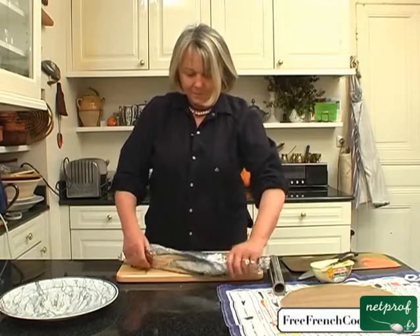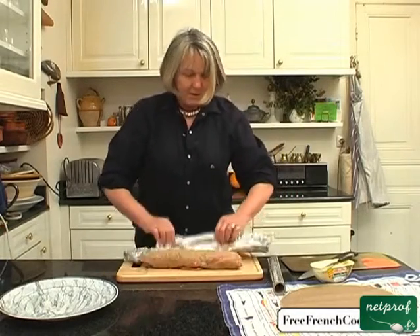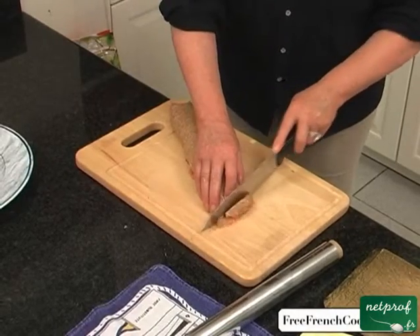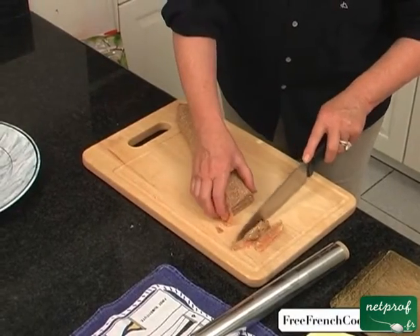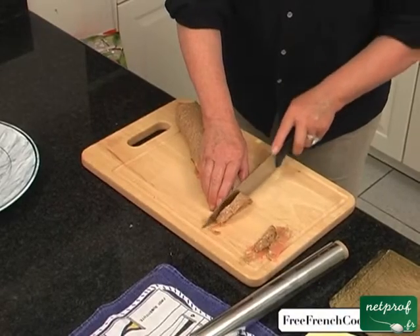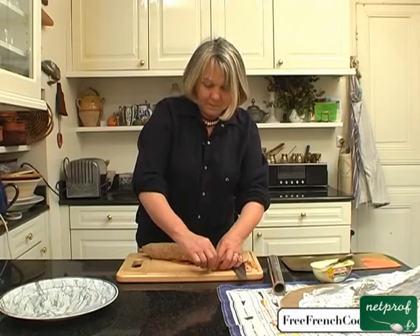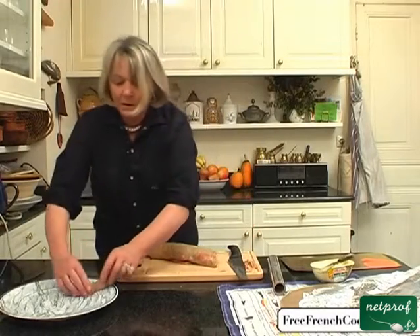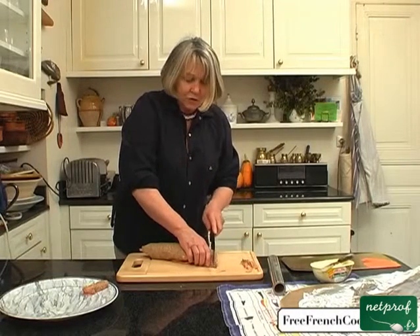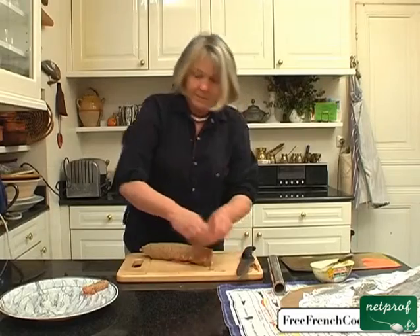So to cut the crepes, just under the aluminum. Take a good knife that cuts really well. Cut off the ends — which is not necessarily a waste if you have kids who would love to eat them — and we'll cut them just like this. They cut the best when they're nice and cold, obviously. You can serve them on a plate with salad if you want, or directly on a serving dish to be served as appetizers, just like this.